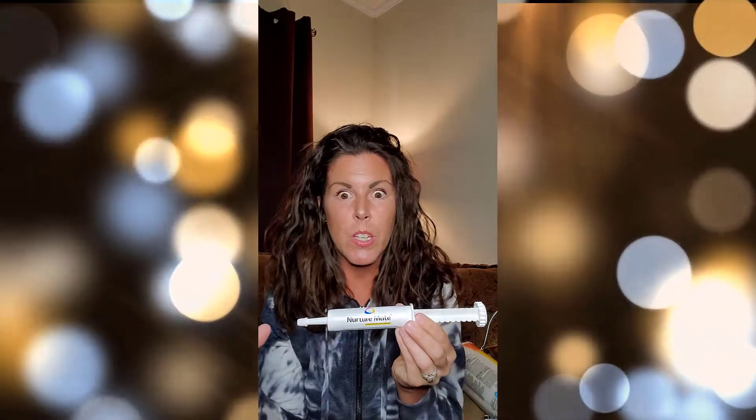The next thing I like to keep on hand is also from Breeders Edge. It's called Nature Mate, and it's a colostrum supplement. In case any of your puppies are born kind of weak, just don't have a lot of pep to them, this is great to pep them up and really get them going. I always have a tube of this — it'll last you a long time. This can be found on Revival as well and on Amazon.